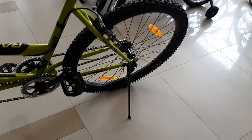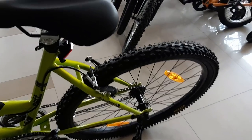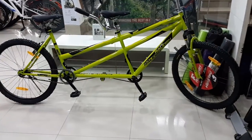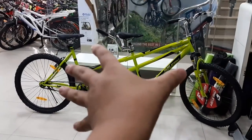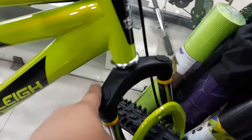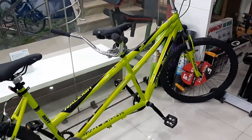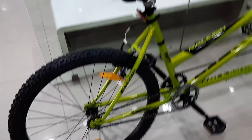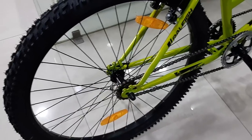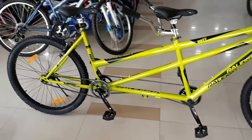This bicycle comes with a stand, and it is priced at 20,000 rupees. There is also another model which has Shimano basic gears at the back, priced at 23,000 rupees. How did you like this first look video?